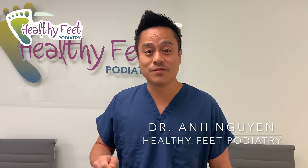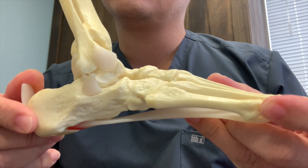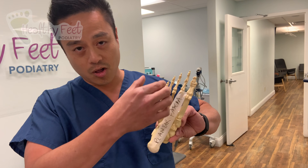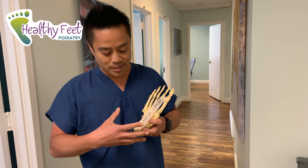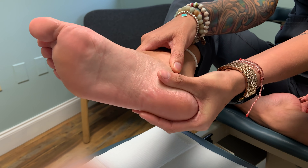Watch this video before you do any surgery for plantar fasciitis. The plantar fascia is a band of tissue that attaches at the heel and goes all the way up the foot. When you step down, this band stretches out. We basically cut about a third of that band, which allows it to stretch out so you don't have that tension pulling there, and eventually that stops the pain.